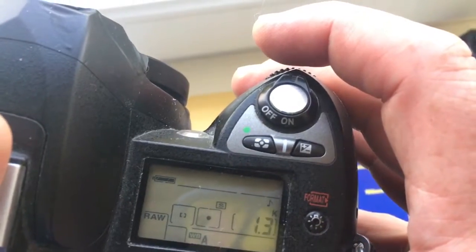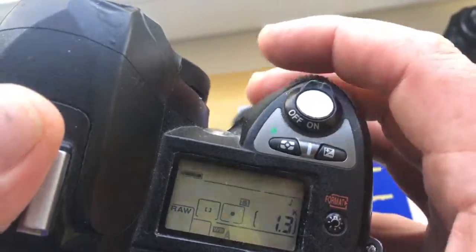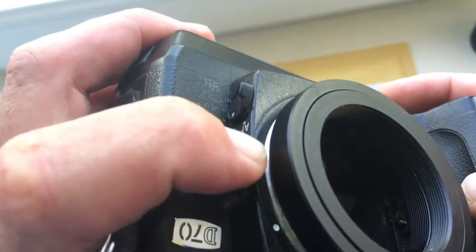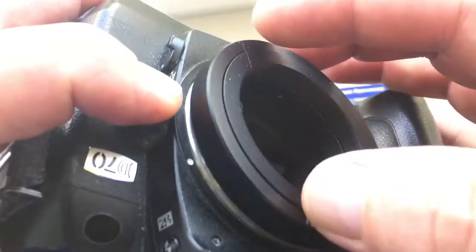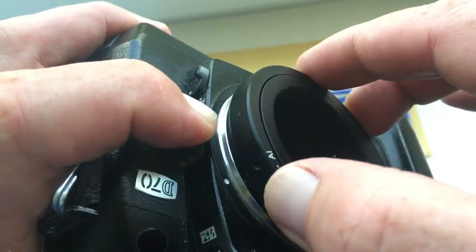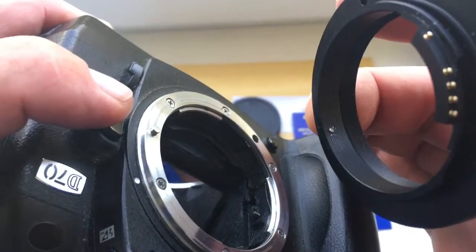We pull the adapter with the chip out in the reverse order. First, press the button on the camera. Second, gently rotate the adapter clockwise with the chip. Then gently pull out the adapter with the chip.